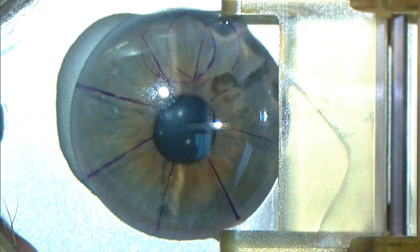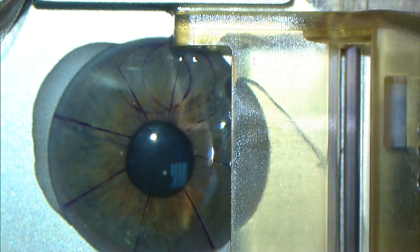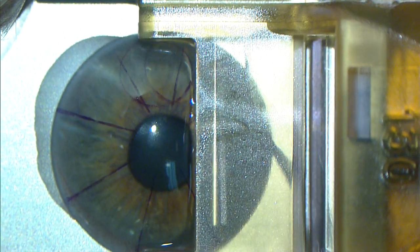Moria has taken their expertise in mechanical microkeratomes and has developed this beautiful instrument. Using a progression of three translational speeds and a highly engineered blunt edge, the epikeratome cleaves the epithelium and basement membrane from the corneal stroma.